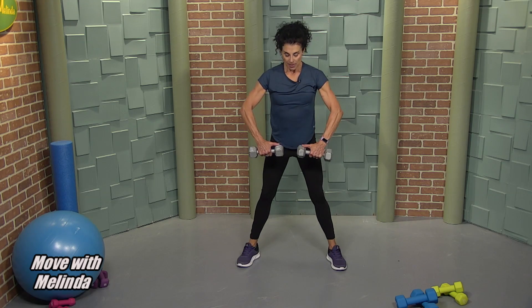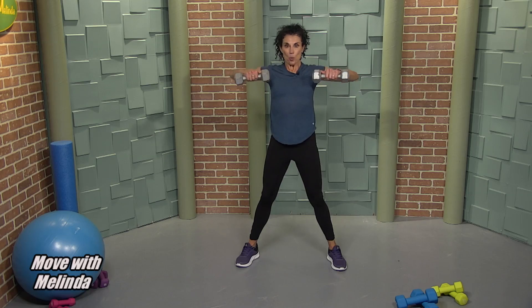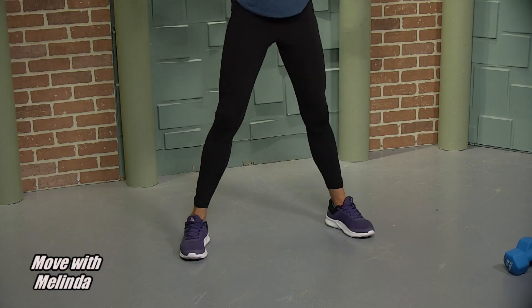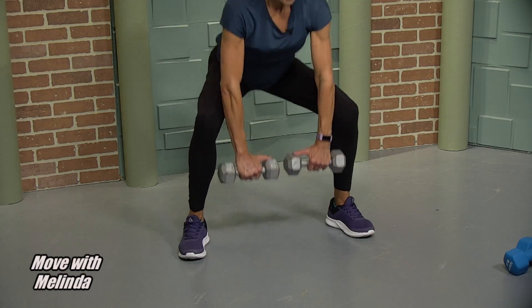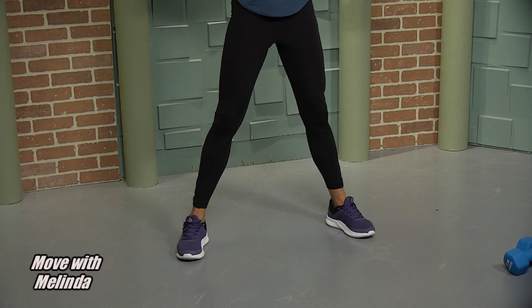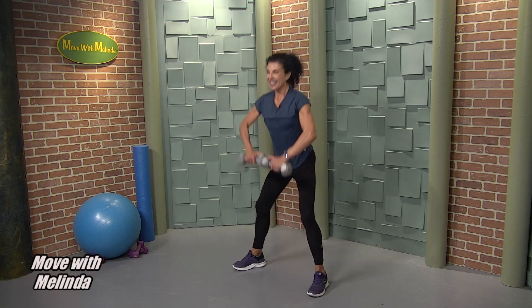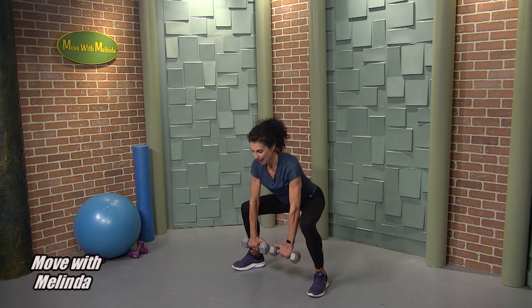Now go wide — we're going to add this in. Thumbs on my weights, going down and open. Bend those knees, open. We do this a lot in my aerobic routine. If you can do eight of these with heavier weights, it's definitely going to help you in the aerobic routine. Three, two.